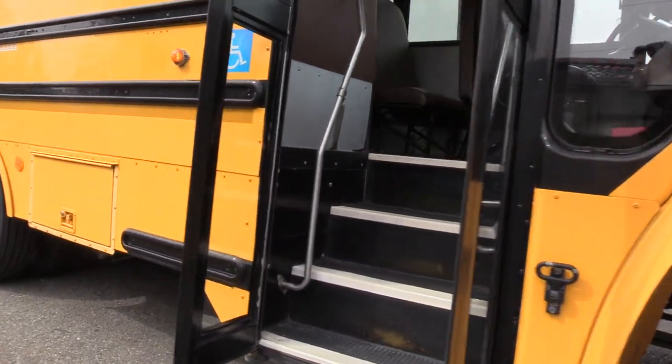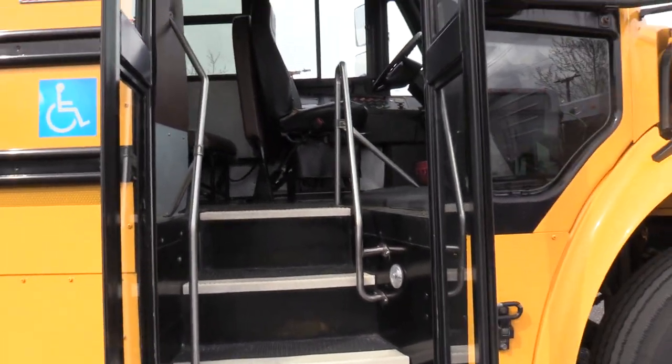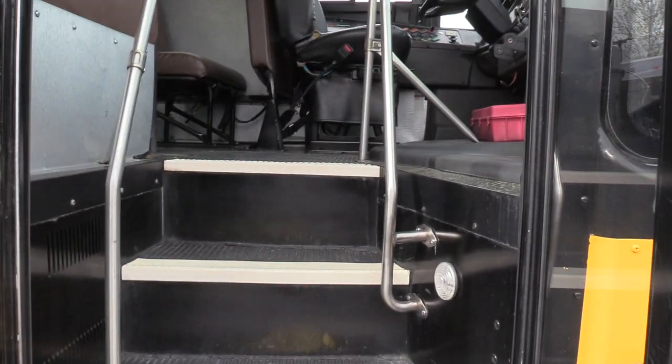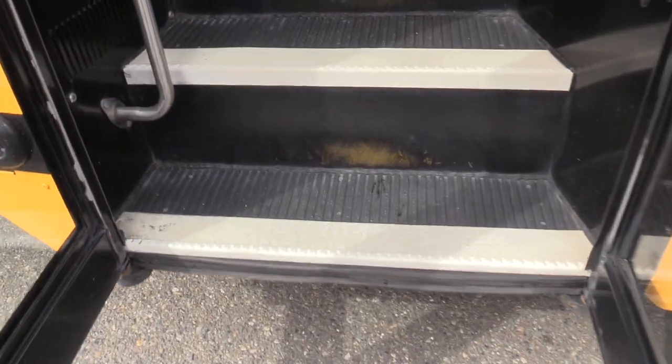Coming on inside, we have your normal school bus air-operated bi-fold entry door. We have grab rails coming on inside, black rib aisleway stepway, and white step nosing.